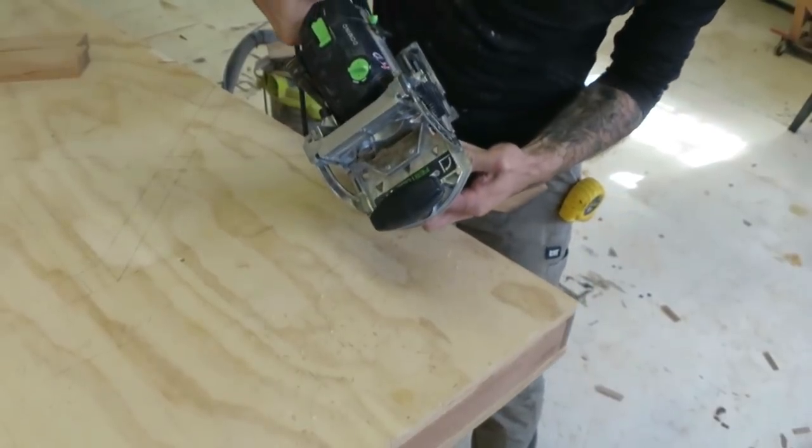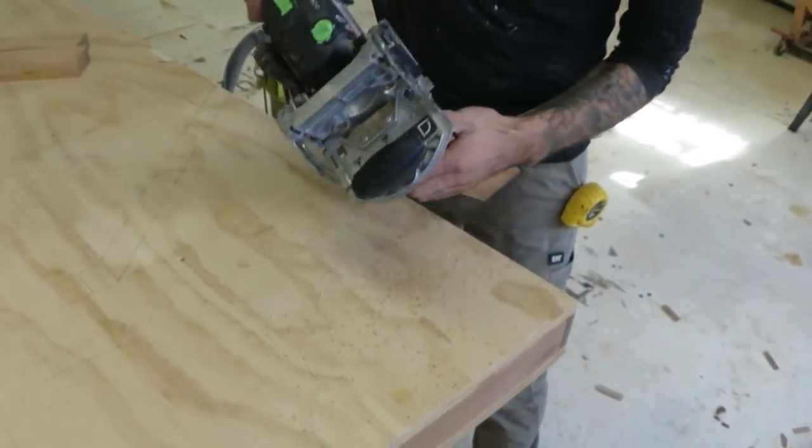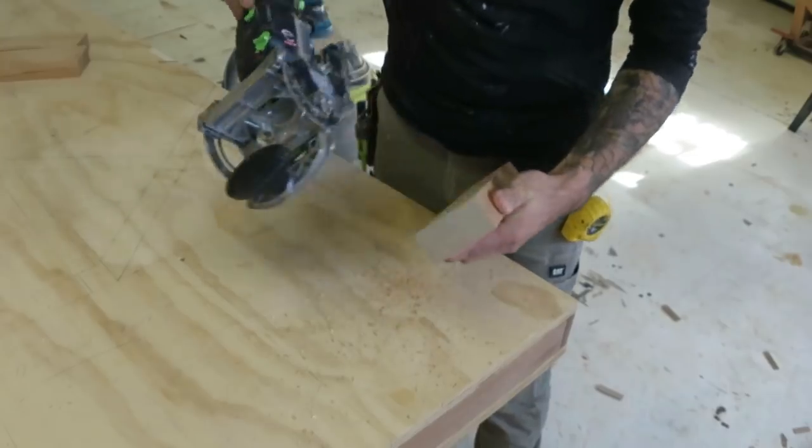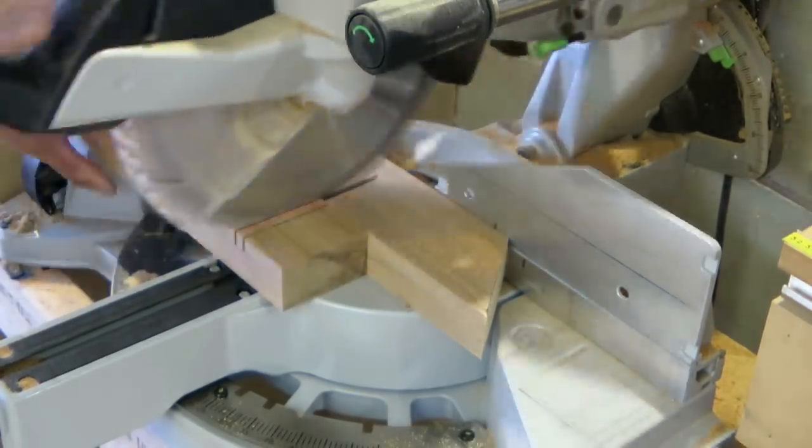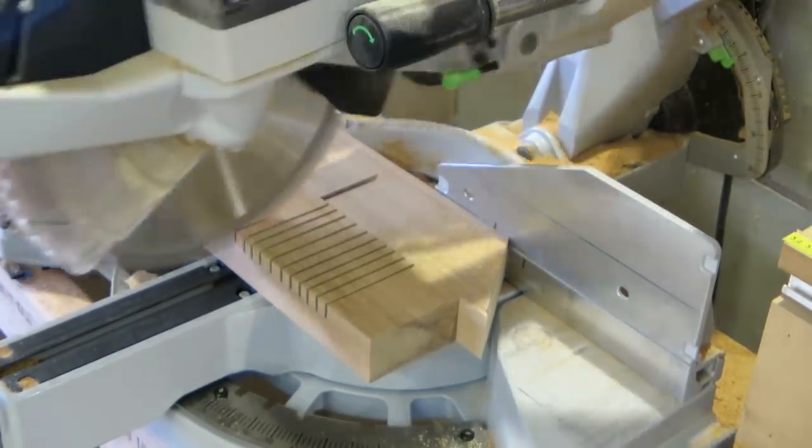This is the top plate that sits across the top of the X. I'm just adding some dominoes to hold them in place, and then I could cut a notch for where the seat plank sits.